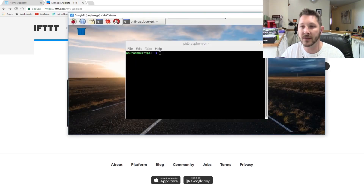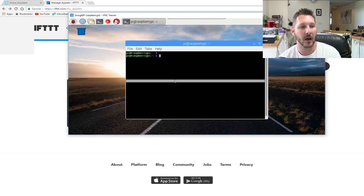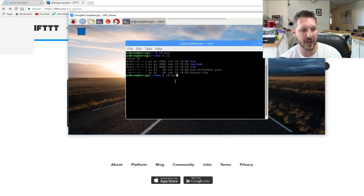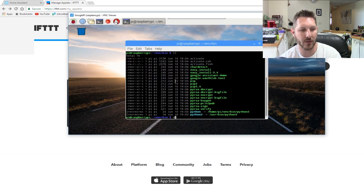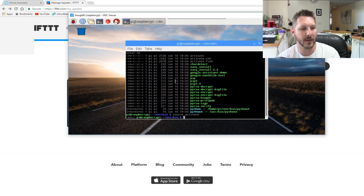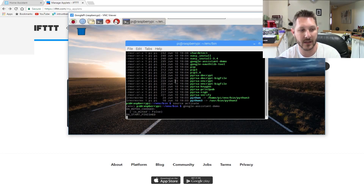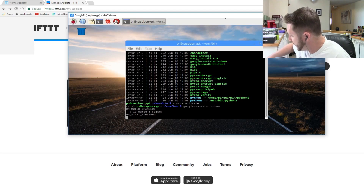Let's go ahead and give this a shot. I've VNC'd over to my Raspberry Pi that has the Google Assistant on it. I'm going to start it up by doing 'cd' to the ENV, 'cd' to the bin directory, and 'source activate.' Then we'll run the Google Assistant demo and fire that up. Let's make sure it works — okay Google, tell me the time.